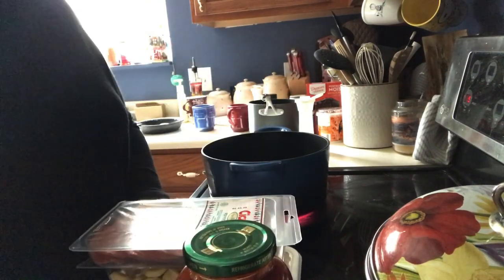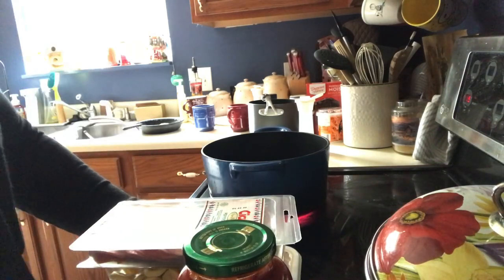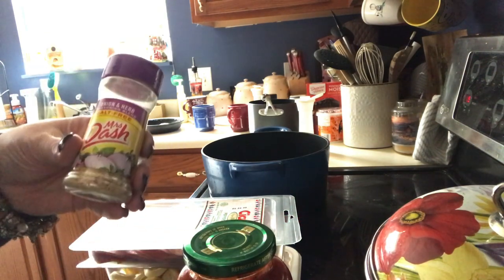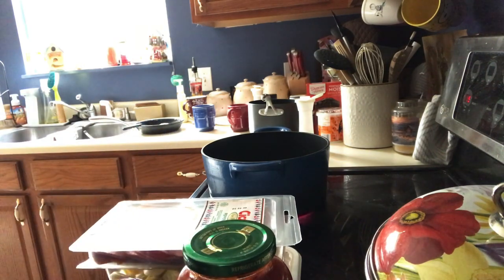And then the extra things I'm going to use are some beef broth, some Italian seasoning, probably some onion, and some garlic. I have this onion and herb stuff that I will probably use.